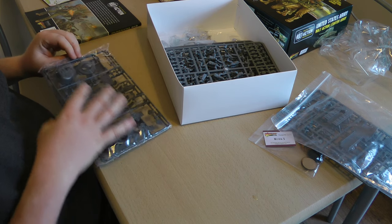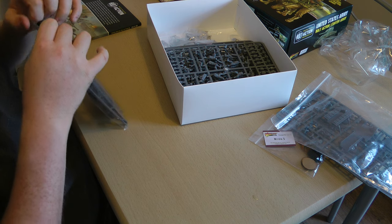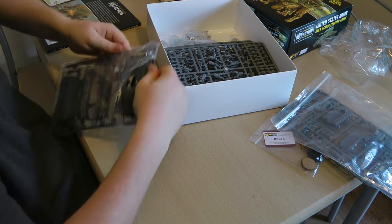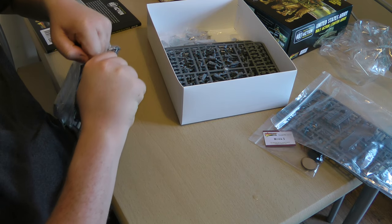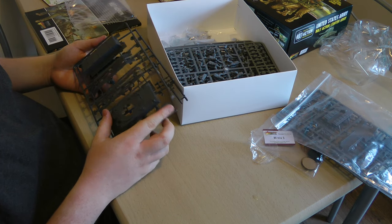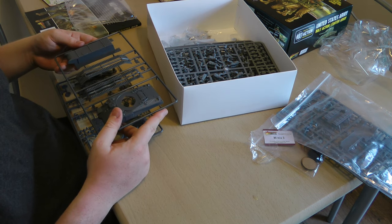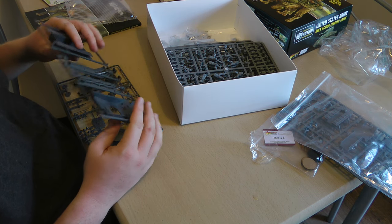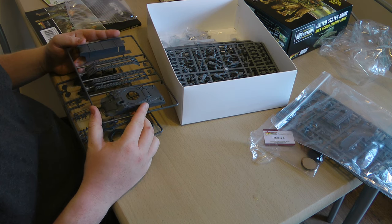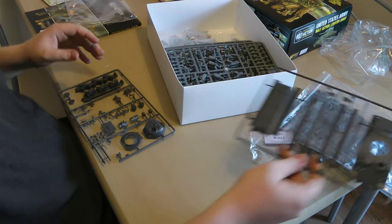Next vehicle looks like a Sherman — standard Warlord kit. I've got a couple of Shermans for my British Army that I need to paint up, so maybe as part of that challenge I'll get them built and painted as well so I can show them off next week. Just a standard Warlord kit for a Sherman.